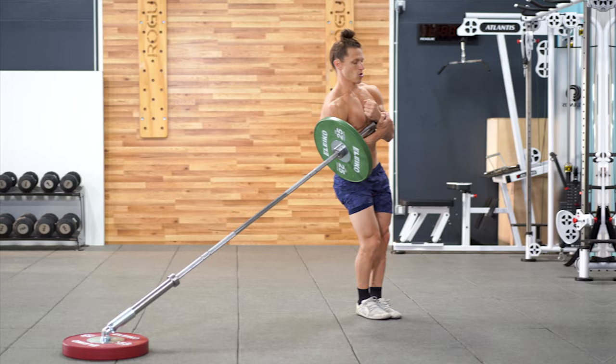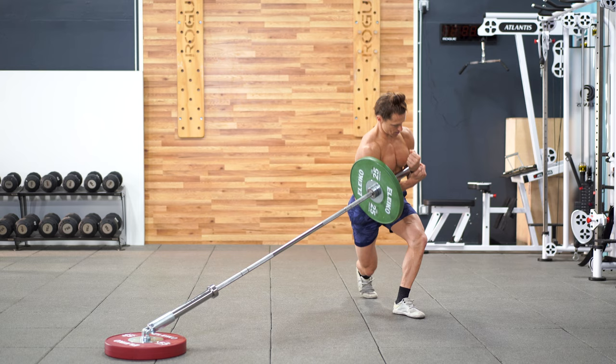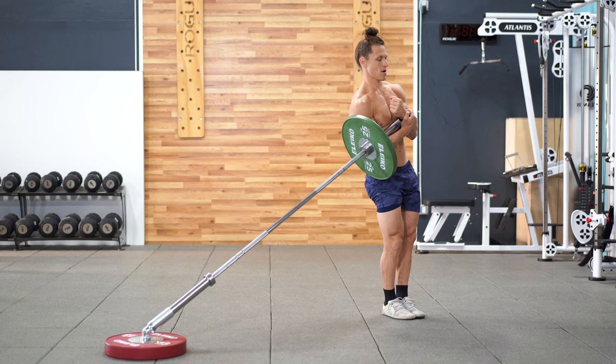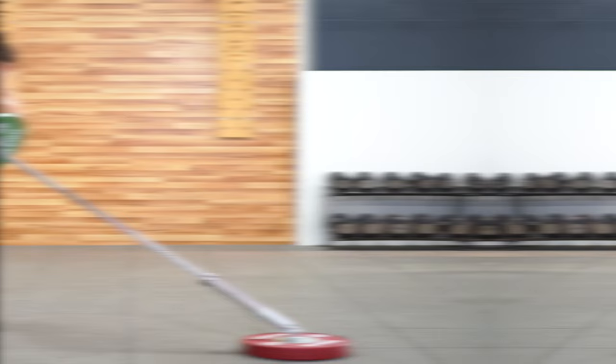The curtsy squat with a Zurcher hold in the elbows: the curtsy squat with a slight step behind the working leg gives the glute a great stretch. This elbow loading position is going to allow you to lean into the weight and line up your body well for maximal stretch on the glutes.